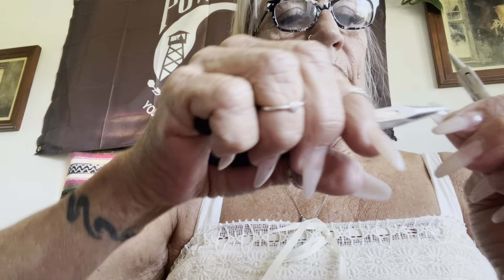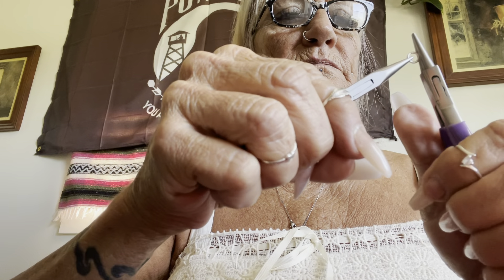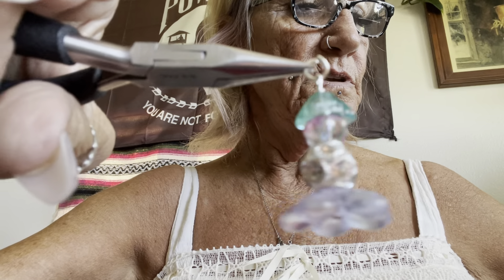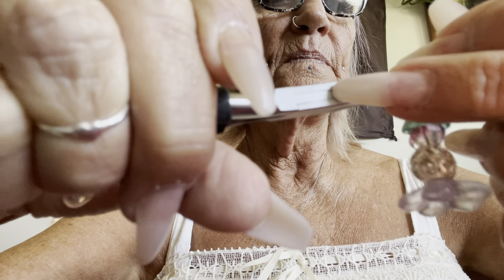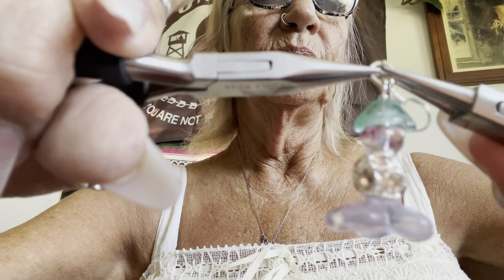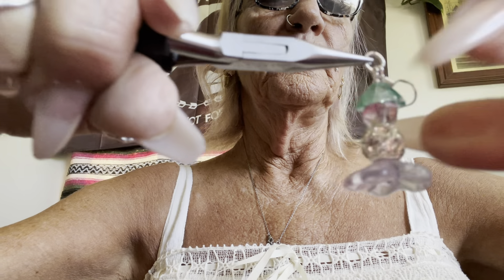Then you're going to take your jump ring — about a five millimeter — and you're going to just hook it in here, and you're going to hook an ear wire on it and close it. And there is your earring! You can put as many of these on as you want, or as few — it's entirely up to you. I'll show you how to do one more.